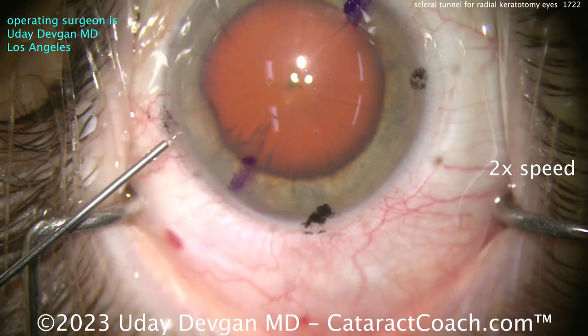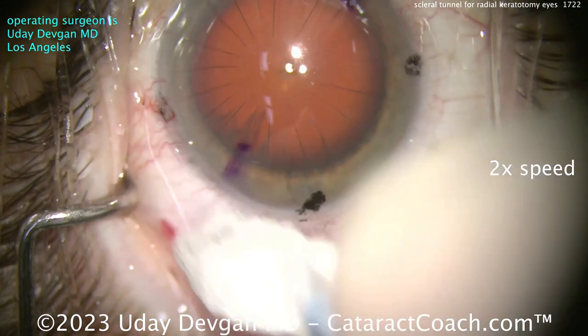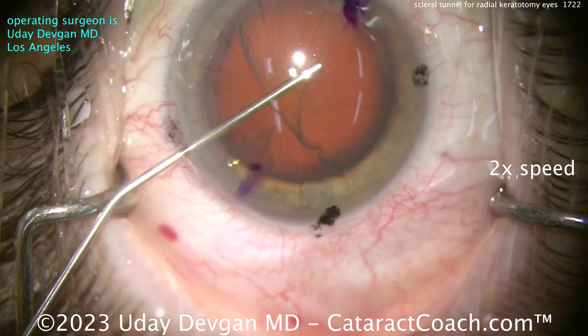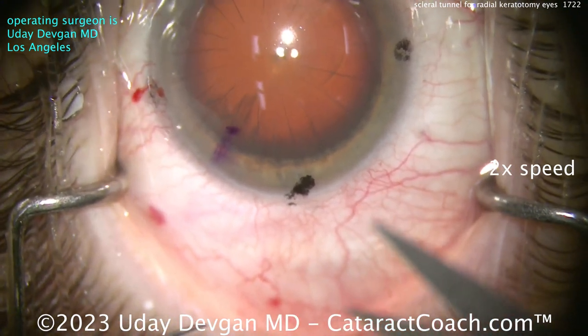Notice how I make that paracentesis between two RK cuts. Because it's small — less than a millimeter or about a millimeter wide — you can fit it between those two RK cuts without intersecting them. I put some lidocaine inside the eye, then some viscoelastic to get the AC nice and deep and protect the intraocular structures like the corneal endothelium.